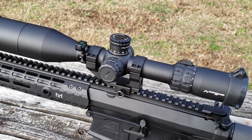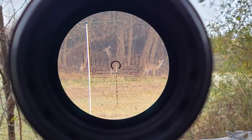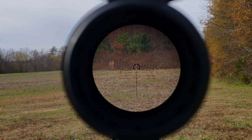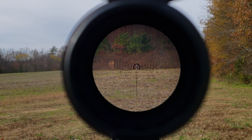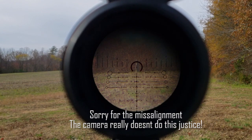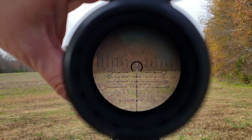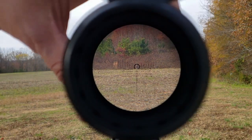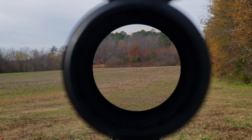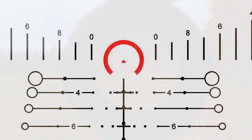Now let's take a look at what really makes this scope special — the reticle. I'm aimed at a dead tree right there in the middle on top of the reticle. The magnification you're seeing is 10x. Now at 18x magnification, you'll notice the reticle adjusts along with your magnification. As we dial back all the way to 3x, you'll notice that reticle is getting smaller — that's so no matter what distance or magnification you're at, those holdovers are going to be the same and still be accurate.